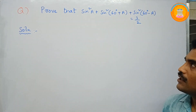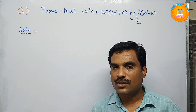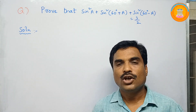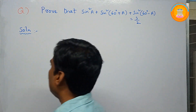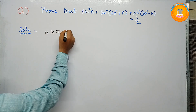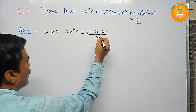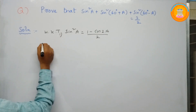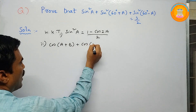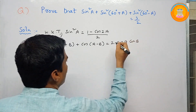So we need to simplify this. For this, we are going to use two important trigonometry formulas. The first one is: sin²a can be written as (1 − cos2a) / 2. The second one is: cos(a + b) + cos(a − b) can be written as 2·cosA·cosB. So these two formulas we are going to use here.